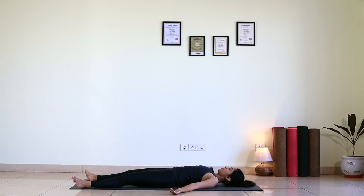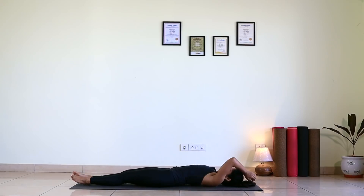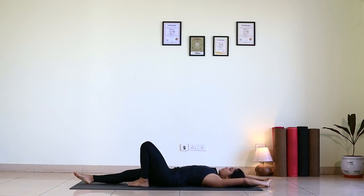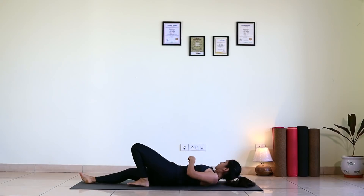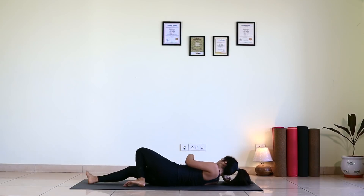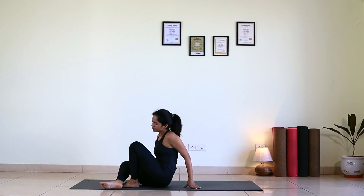Gently bring your awareness back to the body. Gentle movement in your fingers and your toes. Slowly move your head left and right. Bring your feet together, extend your arms up over your head, and interlock your fingers — give a nice stretch from top to toes. Bend your left knee, rolling on to the right side. When you feel comfortable, sit up in Sukhasana keeping your eyes closed.